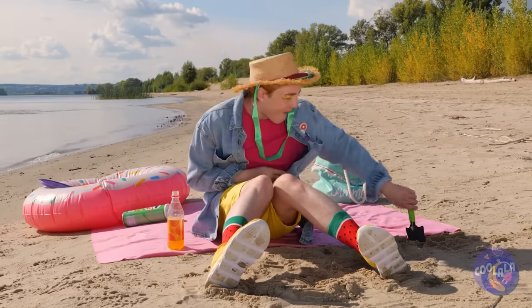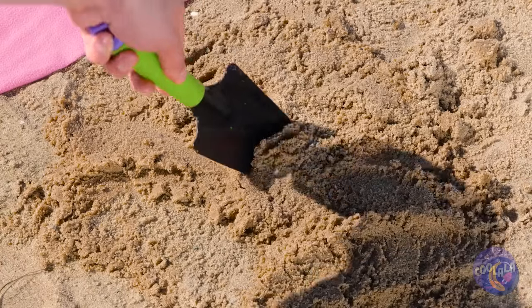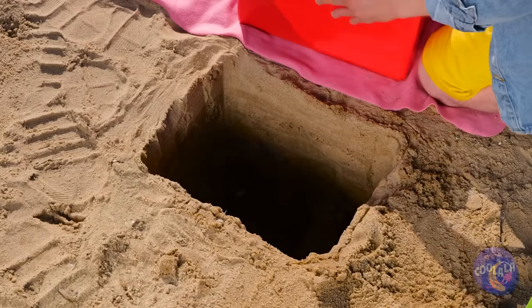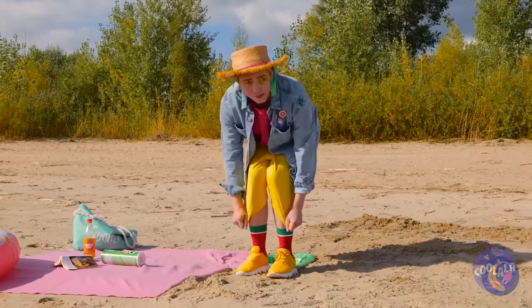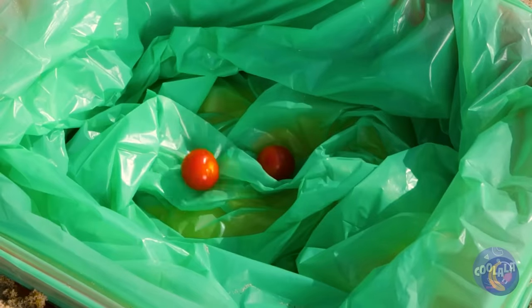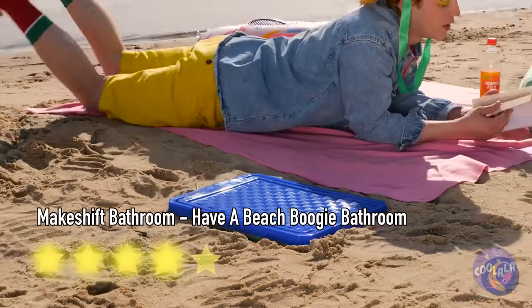When nature calls in the great outdoors, guess we'll have to dig ourselves a bathroom. We'll need to keep it sturdy, and we don't want to leave it there. Let's keep that lid on tight.